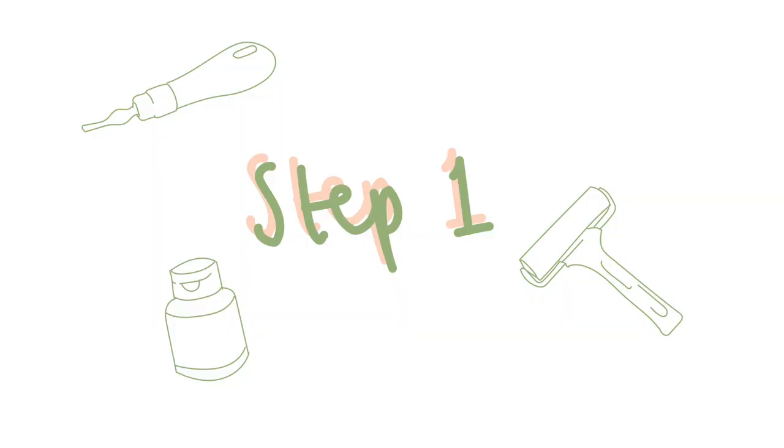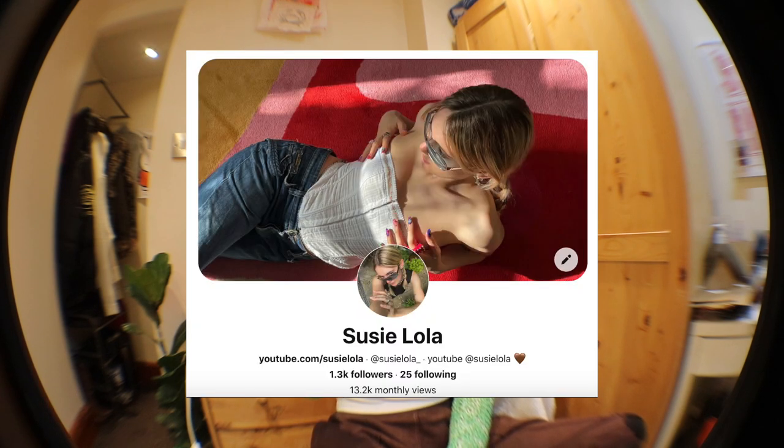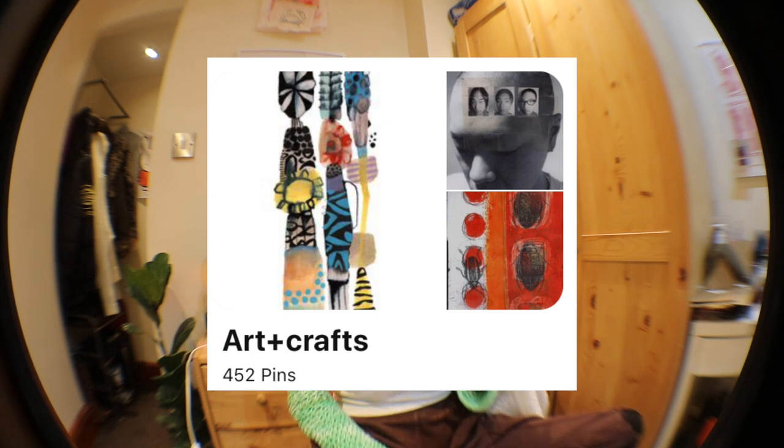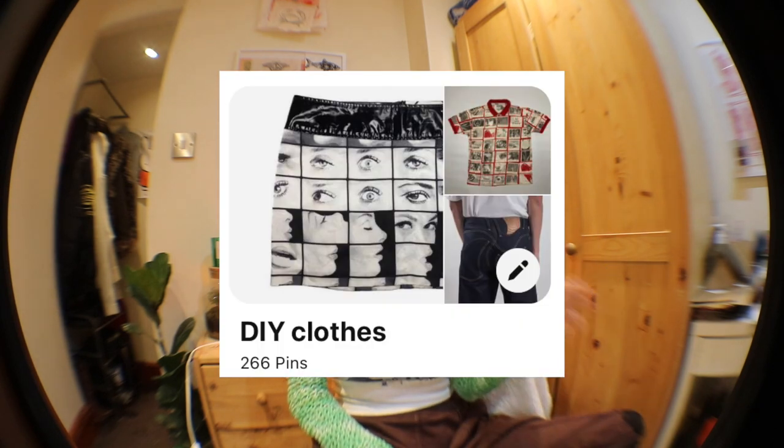First step: thinking of your design. For me personally, I get 99% of my inspiration from Pinterest — I'll plug mine down below. I have a whole art and craft board that I'm constantly adding to. It gives me inspo for prints, DIY clothes, exhibition creation, everything. I also have a board called 'DIY Clothes' where I save anything that inspires me. Once you've thought of your design, I tend to go to Illustrator to sketch it out, then print it. It's very important to flip your images, because whatever is on the lino will be reversed once you print it — especially important if you want to print any text.